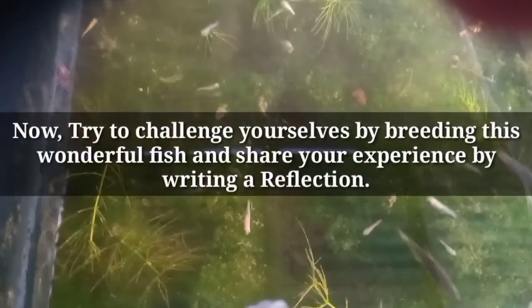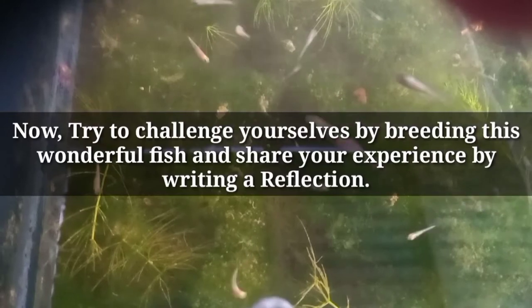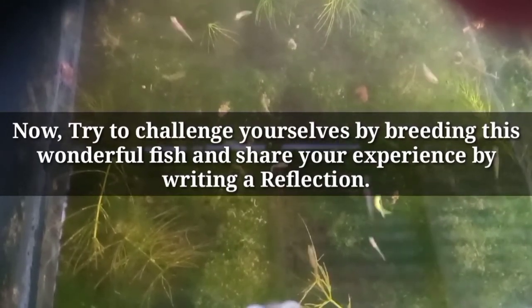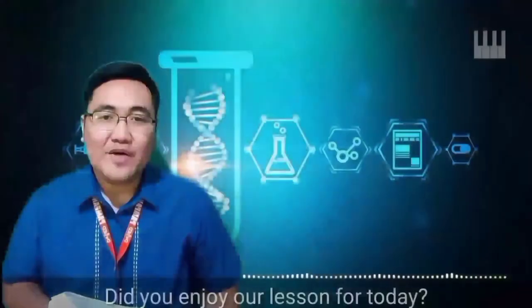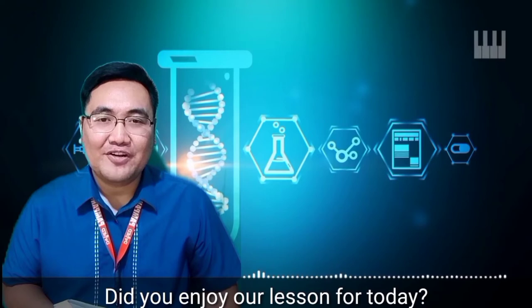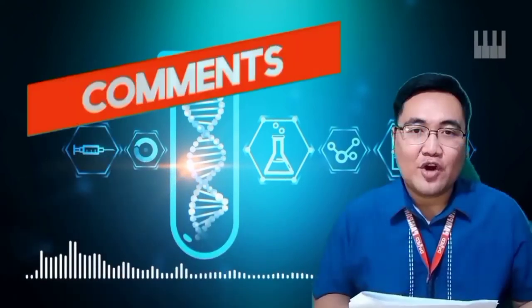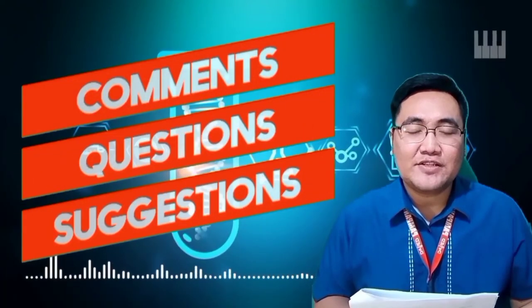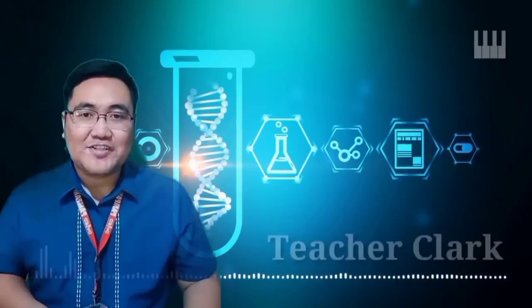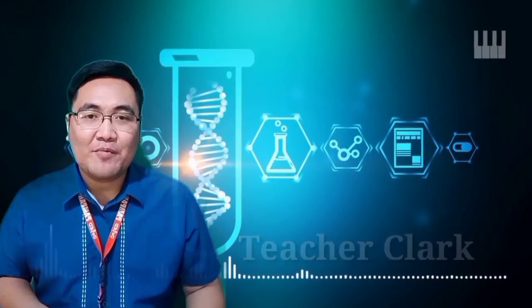Now, try to challenge yourselves by breeding this wonderful fish and share your experience by writing a reflection. I hope you've learned a lot from our lesson today. If you have comments, questions, and suggestions, you can email me at clark.bautista@deped.com.ph. This is Teacher Clark, and always remember that science is power!